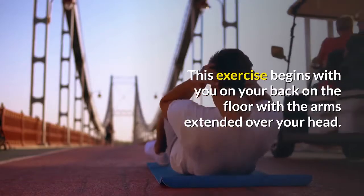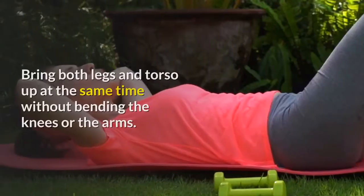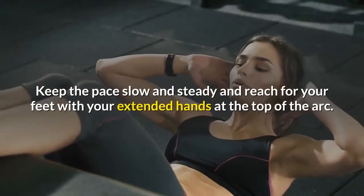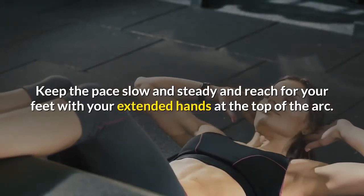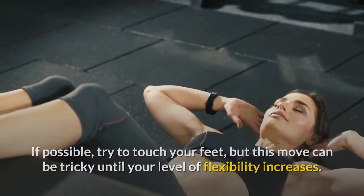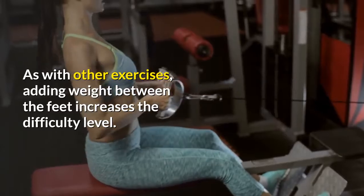This advanced variation begins with you on your back on the floor with the arms extended over your head. Bring both legs and torso up at the same time without bending the knees or the arms. Keep the pace slow and steady and reach for your feet with your extended hands at the top of the arc. If possible, try to touch your feet, but this move can be tricky until your level of flexibility increases. As with other exercises, adding weight between the feet increases the difficulty level.